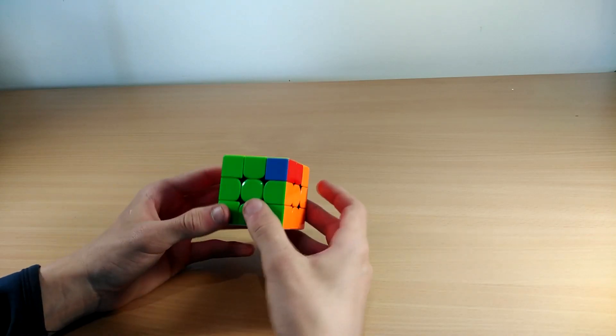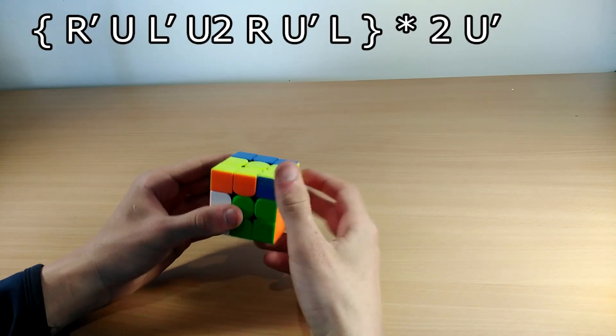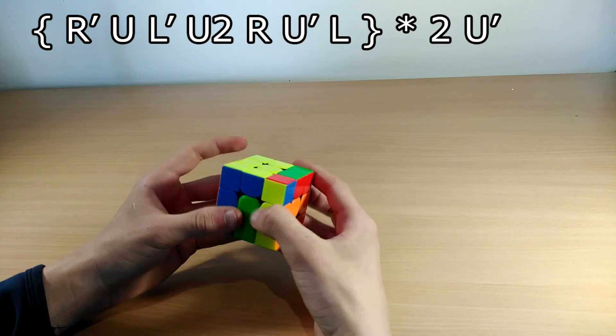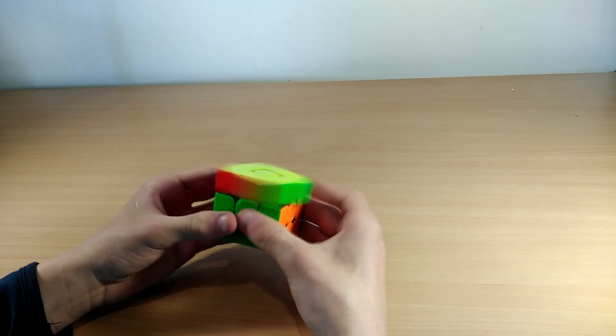The Nb perm also has four bars but this time the right side is unsolved. You do this algorithm: R' U L' U2 R U' L', then repeat — R' U L' U2 R U L', then just U.